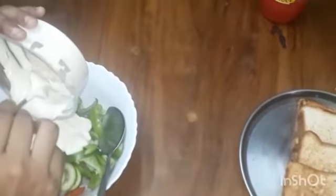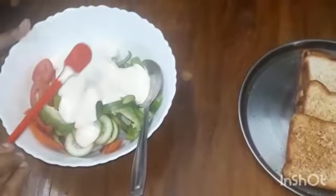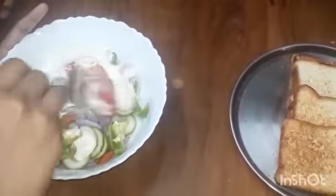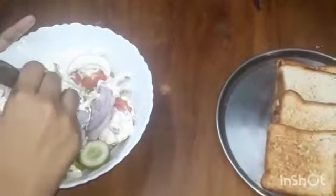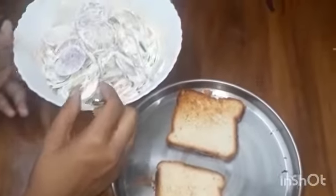After that we can add a pinch of salt. After that we can mix it well. Now our vegetable salad is ready.